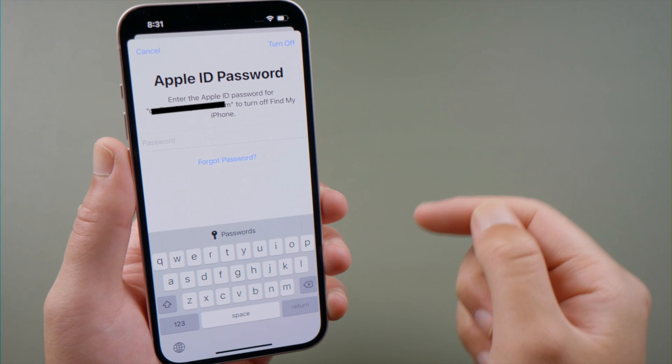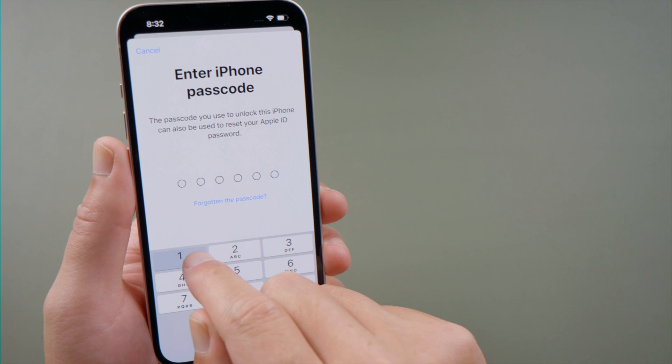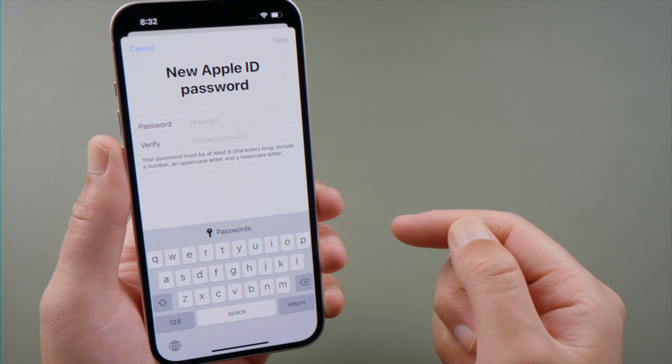The first one is reset it using your lock screen passcode. Tap Forgot Password and enter your passcode to proceed. Now you can set up a new password for your Apple ID.